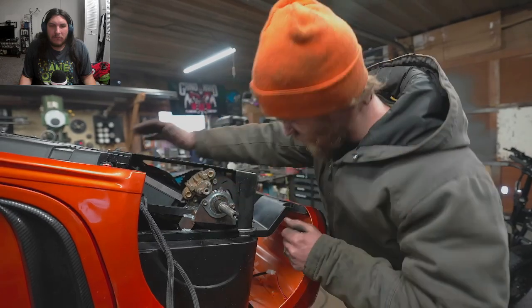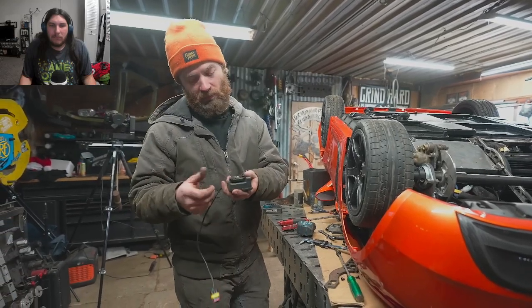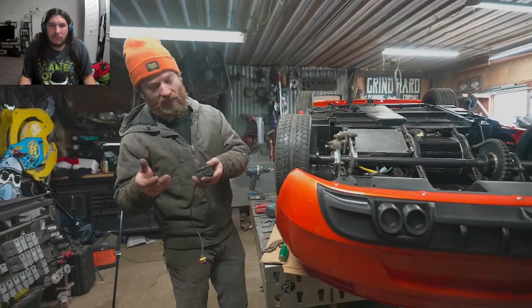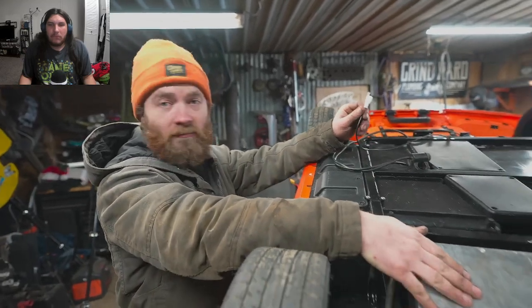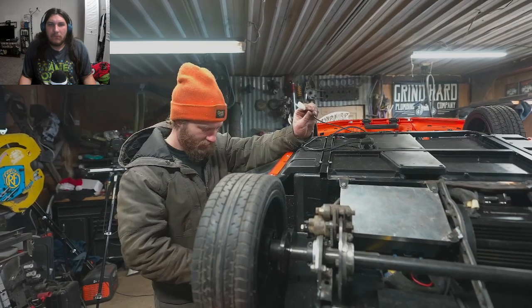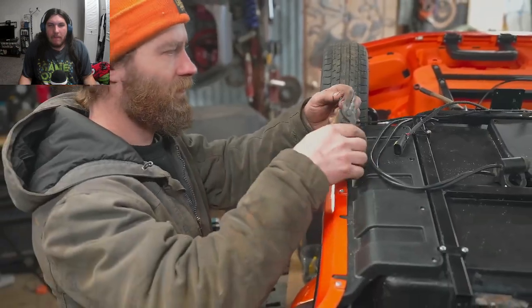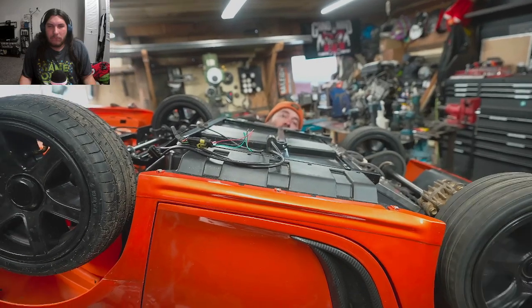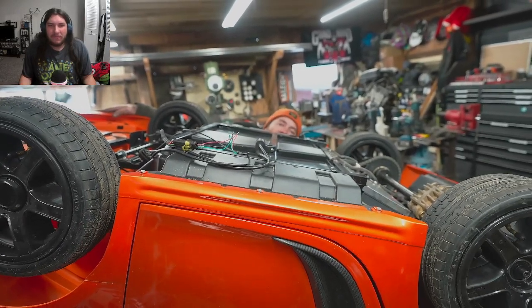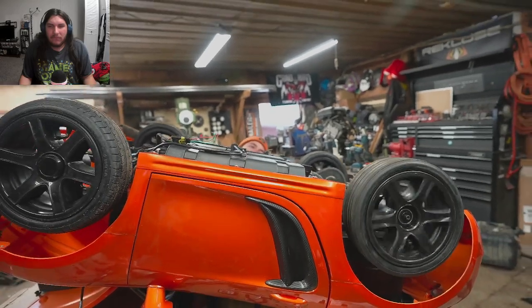He has a theory about the throttle. The kit from Electro and Co came with a cable-actuated throttle. He noticed the wires coming out of this throttle match the same three-wire colors as the power wheels pedal. He checks the throttle pedal and it works — it's even variable so he can do a light throttle for slow speed. Awesome.